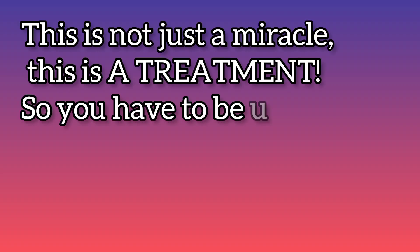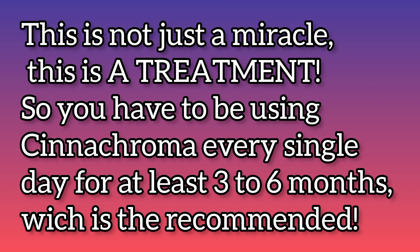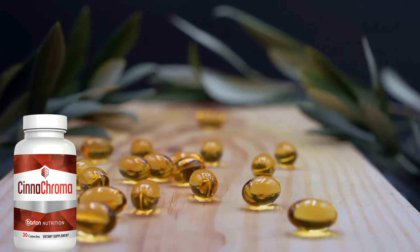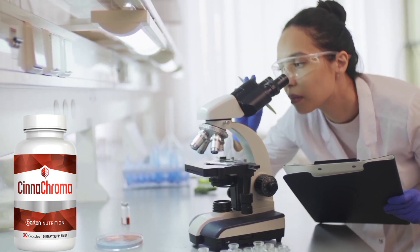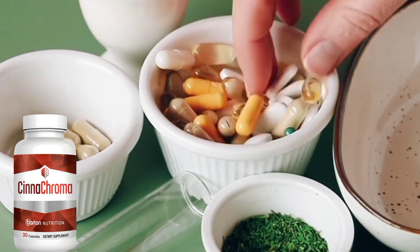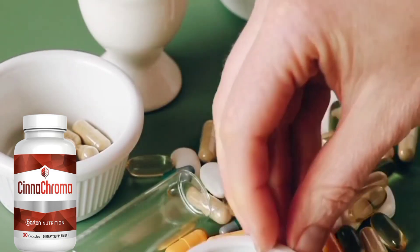This is simply not a miracle, this is a treatment. So it takes some time for all the substances to start working properly in your body. You have to be using Cinechroma every single day for at least 3 to 6 months, which is the recommended treatment. You can also be safe because Cinechroma is FDA-approved and GMP-certified, and it's manufactured under the most sterile, strict, and precise standards available. It's also non-GMO and not habit-forming. Cinechroma is a complete and 100% natural supplement, and all its ingredients have been tested for maximum purity and potency.